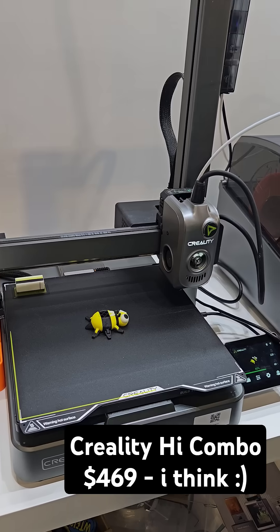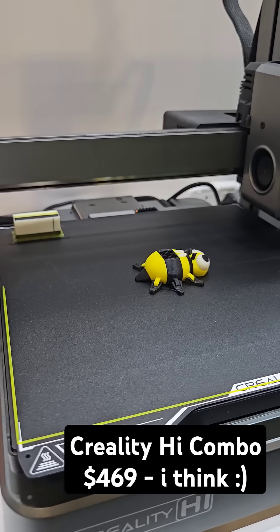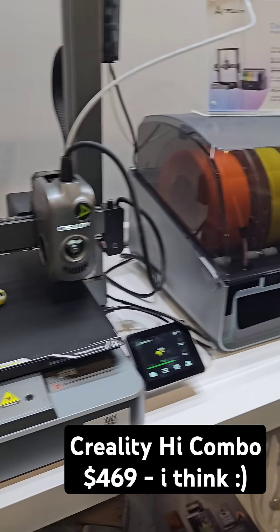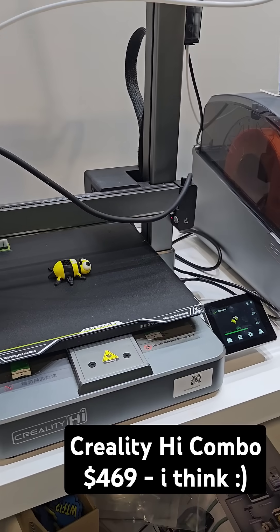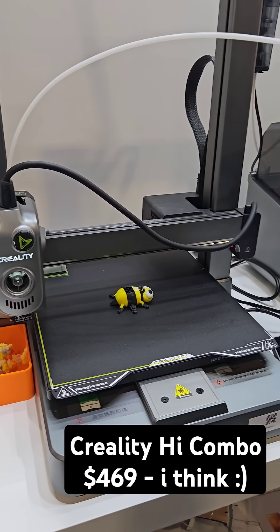This is a really interesting product for this price point. You can really tell it's got great quality, and the multicolor printing — I'm just really kind of blown away by this. I don't know if there's going to be other Ender series or exactly where they go from here, but it is a great price point.